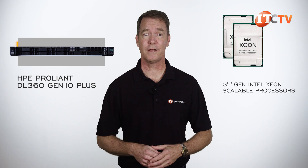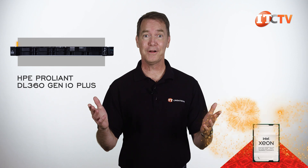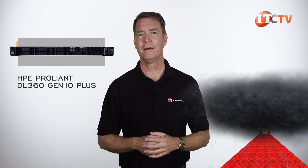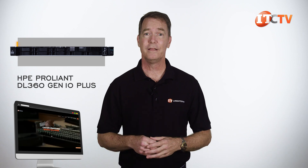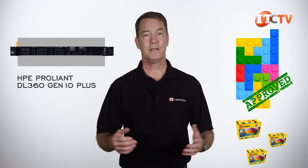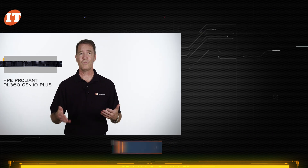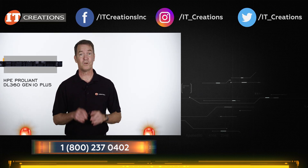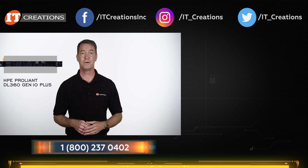The HPE ProLiant DL360 Gen10 Plus server is a definite high-performance powerhouse with Intel's third-generation processors. Every time a new processor comes out we're amazed by the cores and clock speeds, and a few months later we're wondering why there weren't more cores, more PCIe lanes — just more. Anyway, check out itcreations.com for this server and many others that we can configure to your specifications and test so you can put it into action the moment it arrives. Links are in the description below for more information on this server or to see what else IT Creations has to offer — full systems, processors, memory, storage, and other parts. Until next time, I'm Doug Stumann with IT Creations. Thanks for watching.